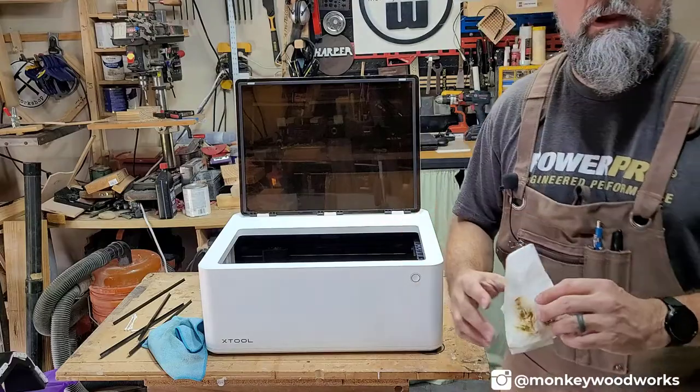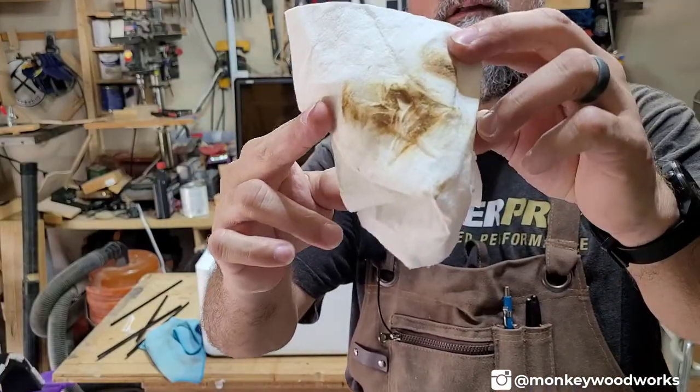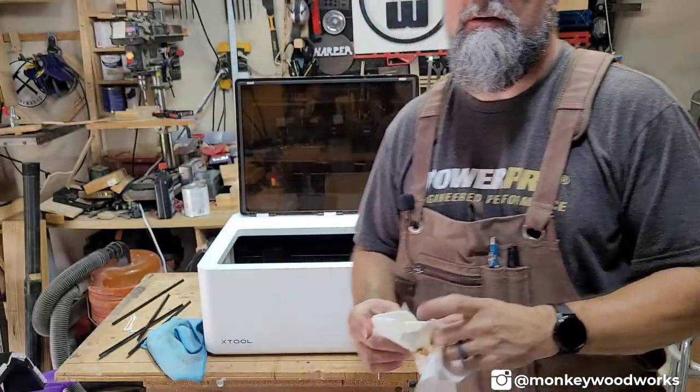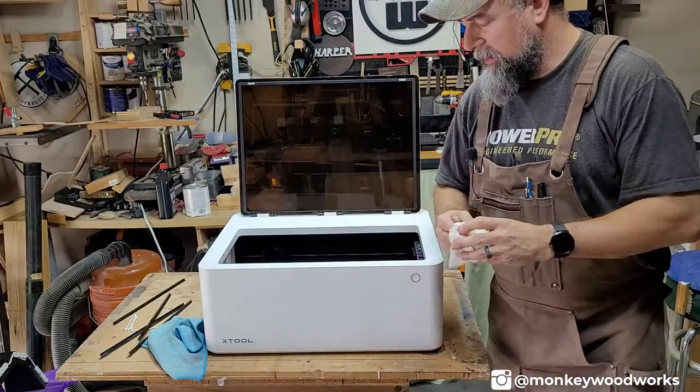Just to show you how dirty the prisms get — take a look at that. That's pretty gross. You've got to clean them regularly, otherwise it's just going to build up over time.